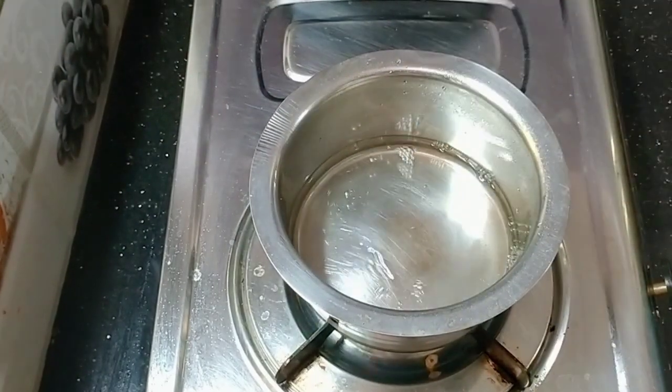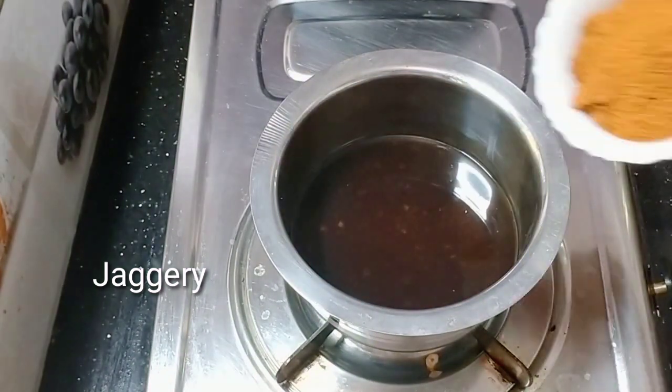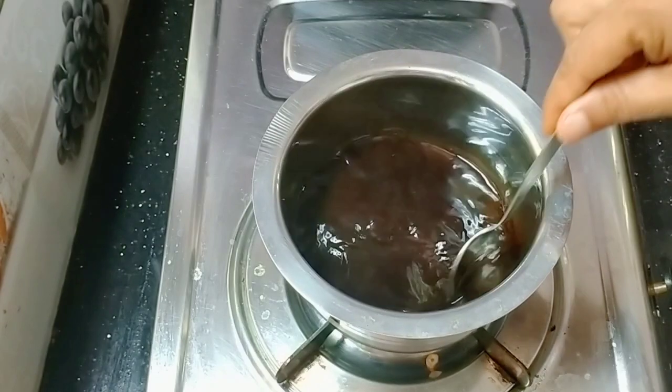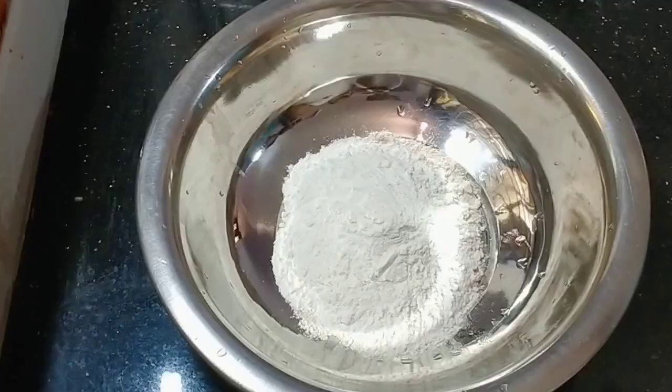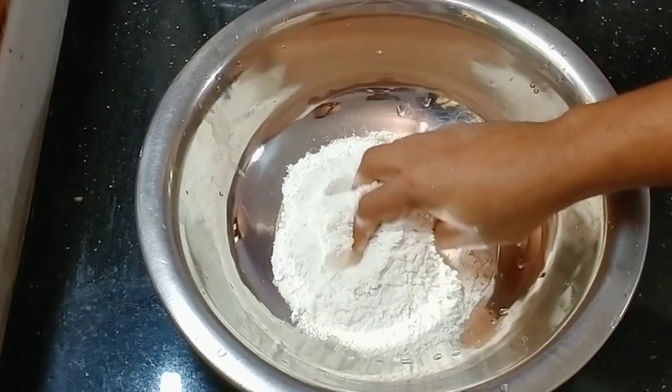This is a pot of water. We are using 2 cups to melt. Then we will be using the pot of water.